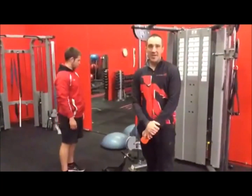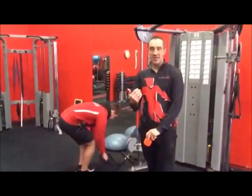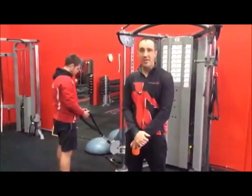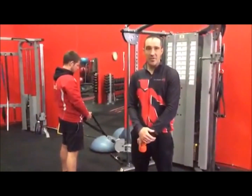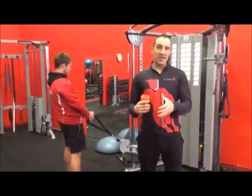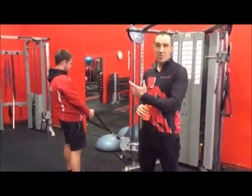Welcome to another video where today we're going to be looking at how we combine stretching and mobility between sets of an upper body movement, usually pushing and pulling. Especially for people with shoulder stiffness or upper back stiffness, this becomes a big problem where they can't get in the right position because their shoulder joint stability is off and the rotator cuff muscles are disrupting the timing.